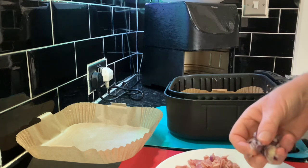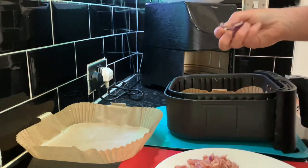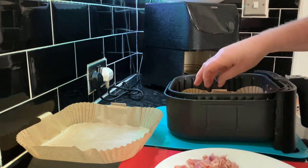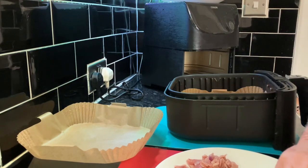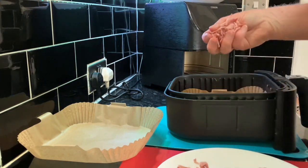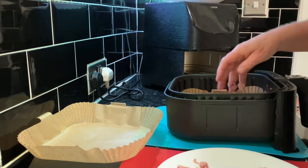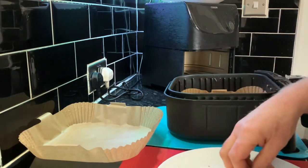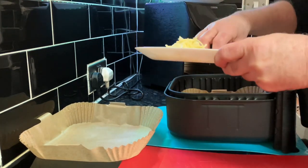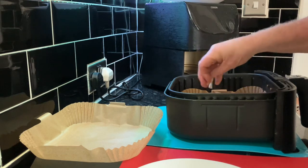We're going to sprinkle the ingredients in, not going to worry too much. Get some pepper in there, that's just a bit of onion, a bit of pepper — sprinkle it about a bit. Then we'll put the little bits of kasuri in; there looks a fair amount of them. And I'm going to put a little bit of cheese in, just a little bit, let it soak in.